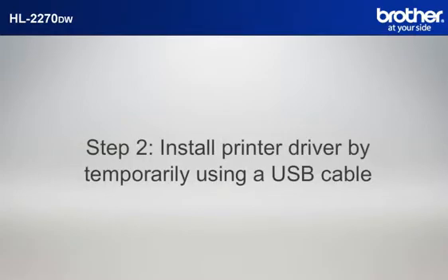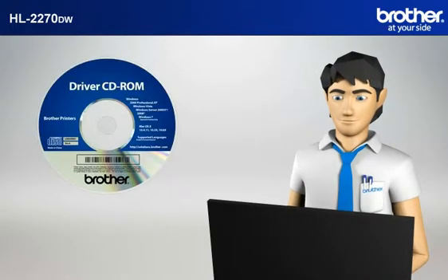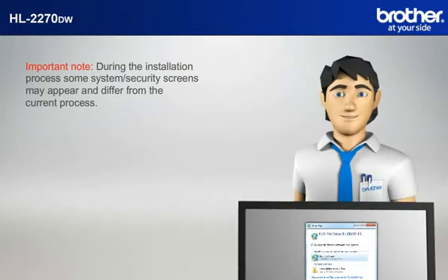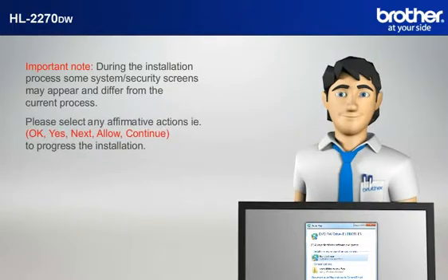Step 2: Install printer driver by temporarily using a USB cable. Insert the CD-ROM of your Brother machine into the CD-ROM drive of your PC. Important note: during the installation process, some system security screens may appear and differ from the current process. Please select any affirmative actions.